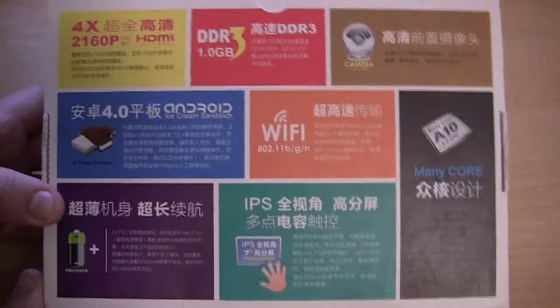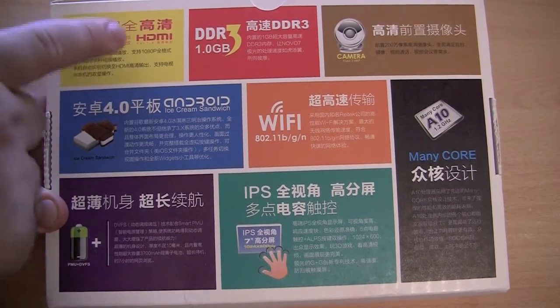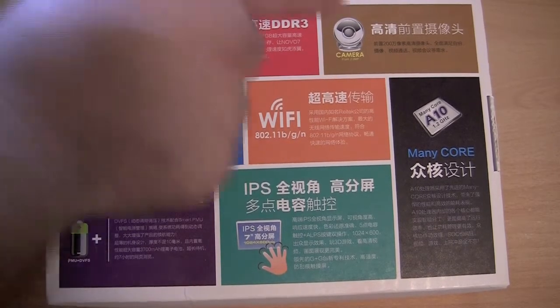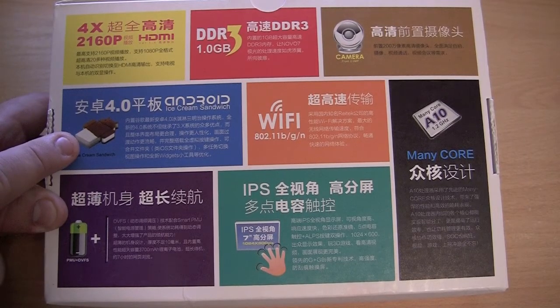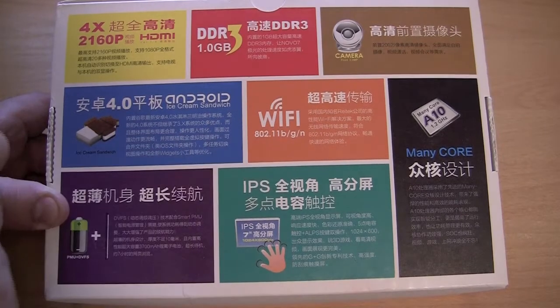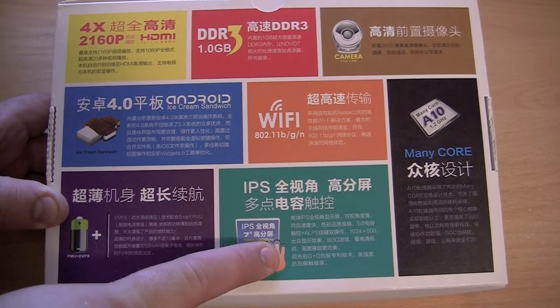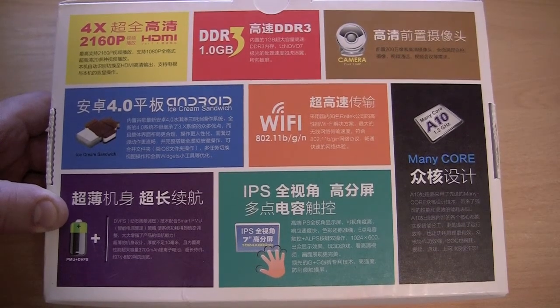Let's take a look at the back of the box. It is unfortunately not in English, though we can make out some of what it is saying. It supports HDMI out, it has 1GB of DDR3 RAM, it has a 2MP front-facing camera, it has Android 4.0 Ice Cream Sandwich, which is pretty impressive. I believe it has Android 4.0.3 running on it at the moment. We have Wi-Fi BGN, it has a 3700mAh battery, it has a 7-inch IPS display, and it has a MiniCore A10 1.2GHz processor, which is basically the Cortex-A8 processor.